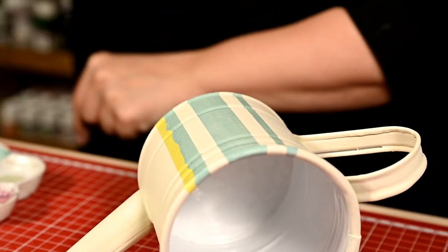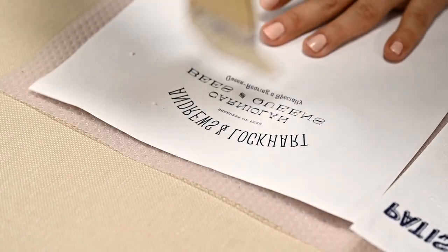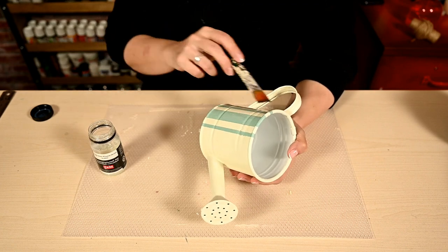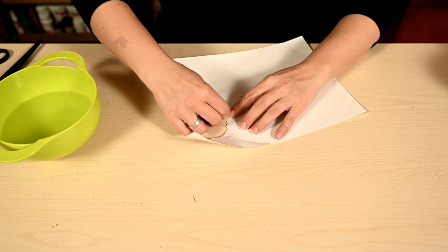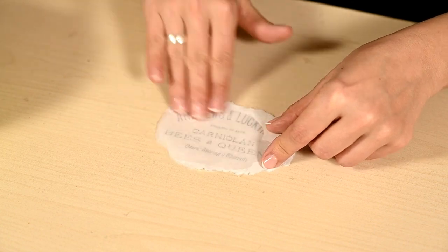After that I'm painting over the stripes turquoise and then I'm removing the masking tape. While the paint dries I'll prepare the writing for the planter. I'm applying glossy acrylic varnish over the lace printout and also over the planter. After both are fully dry I'm tearing off the paper around the image, placing the paper face down and moistening it well with water.